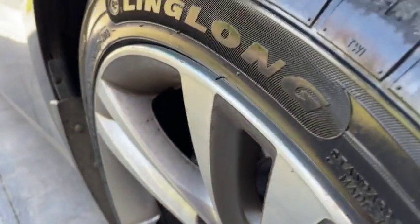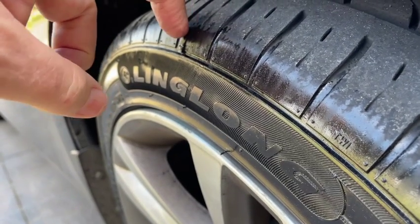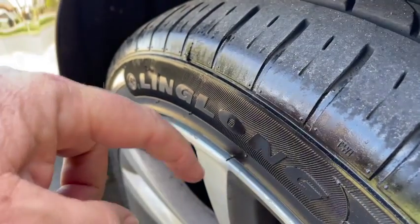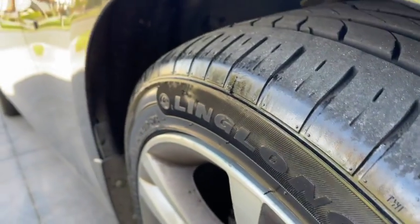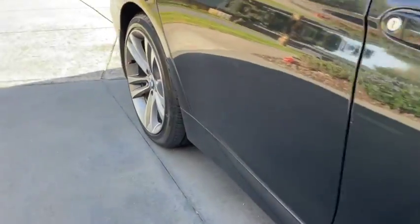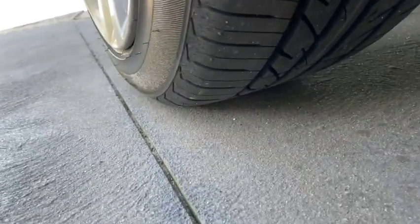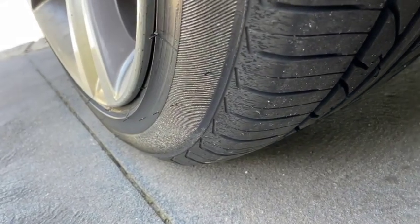These two tyres are exactly the same as far as the numbers are concerned. The edge of that tyre would be about half a centimetre inside that rim. So there's a massive difference — and that's going to make a massive difference to how much rubber's actually on the road, and how much that rim gets damaged.